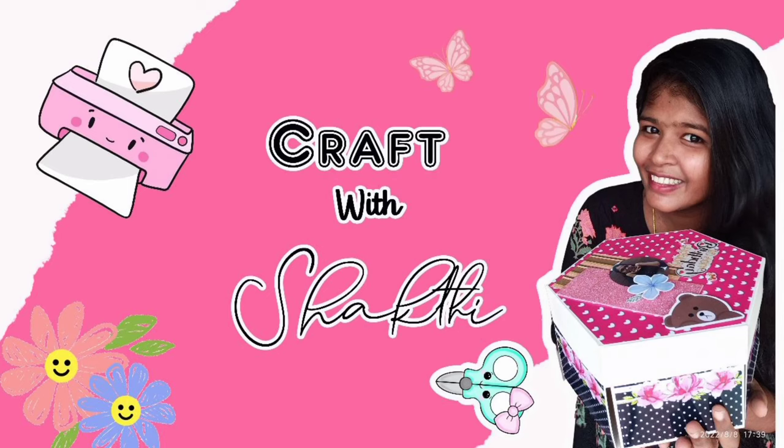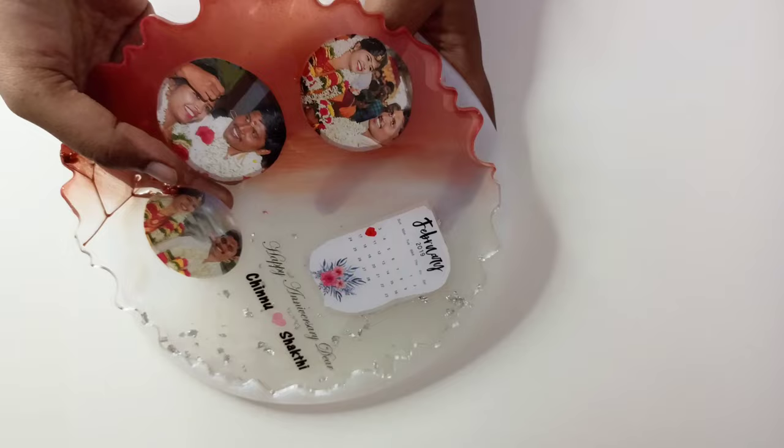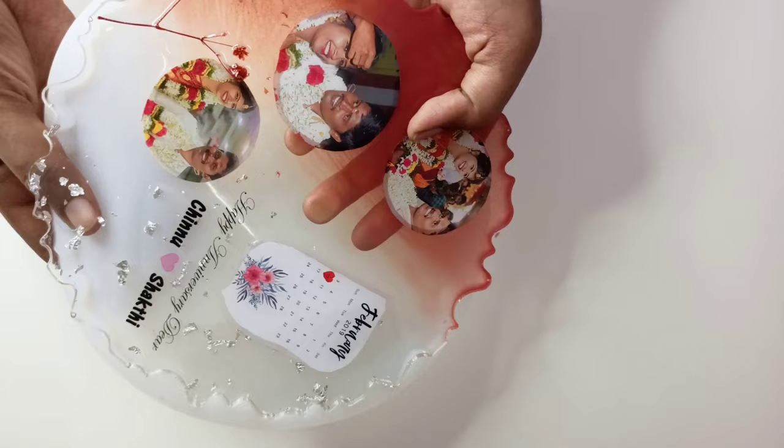Hi, hello friends! Welcome back! I am going to show you the purpose of this topic and how to share this video.